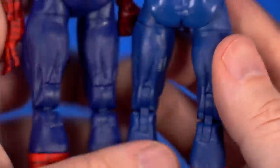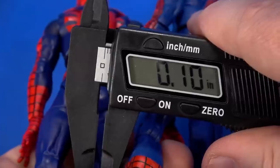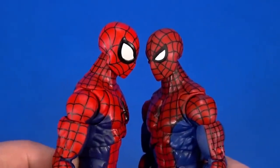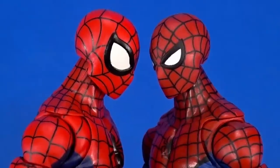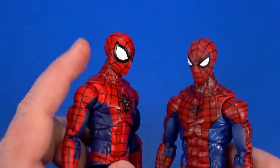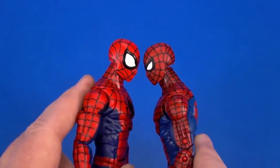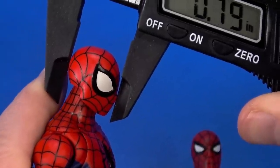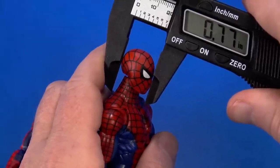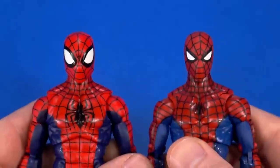Whereas the retro version might be a little bit floppy, this is sturdier. There are also different heads. I'm not sure if this is reused from something else — I don't have all the Spider-Mans — but you can definitely see the bigger eyes and actually bigger cranium size. Nose to the back of the head is 790 thousandths on this one, while the retro is 770. It's a 20-thousandths-of-an-inch size difference, but it's definitely noticeable.